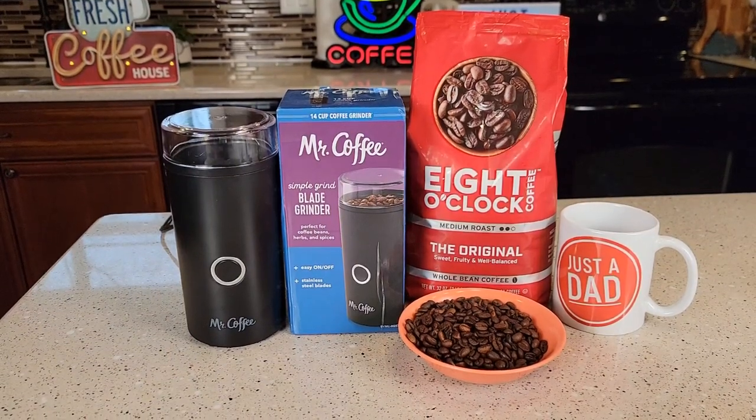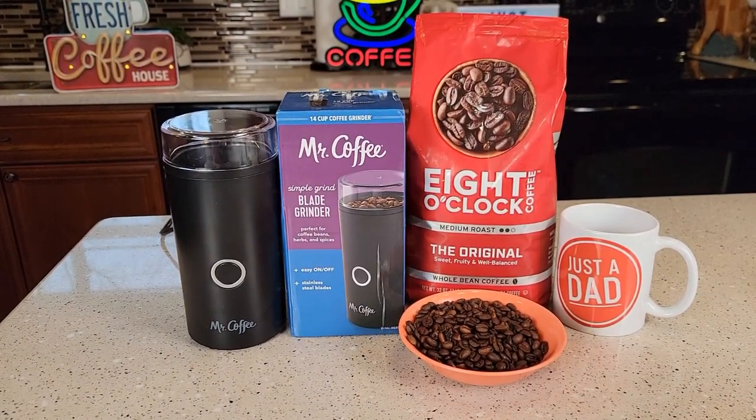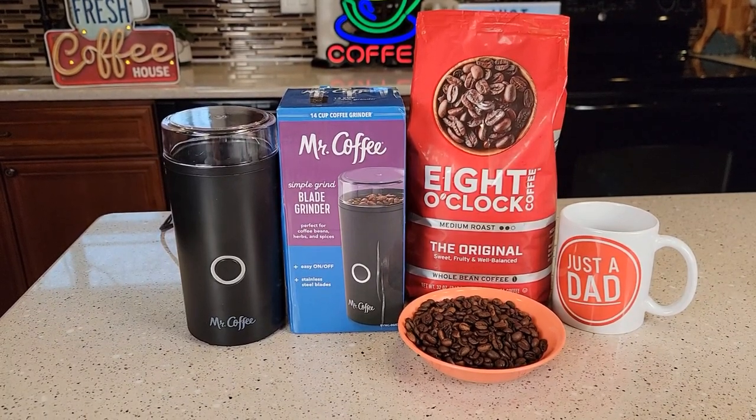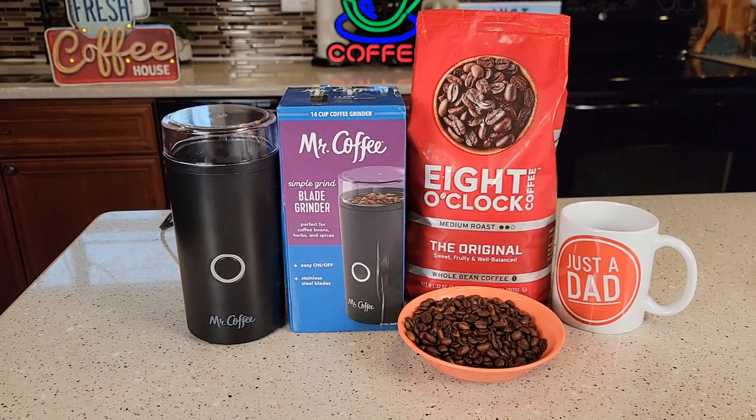Hello everyone, this is Just a Dad. Today I'm going to do a review on this Mr. Coffee 14 cup coffee bean grinder. This grinder retails for about $28, and I was able to get it on sale for $17.